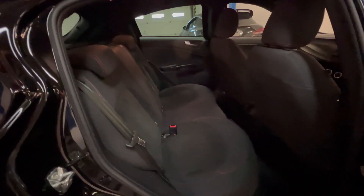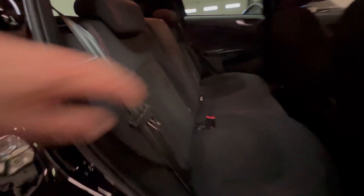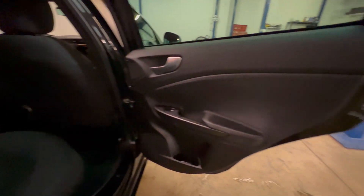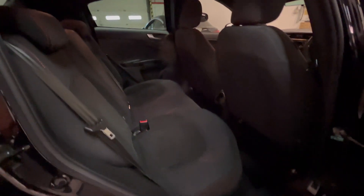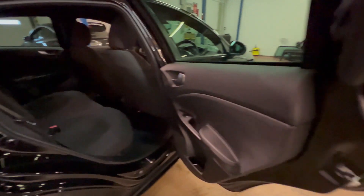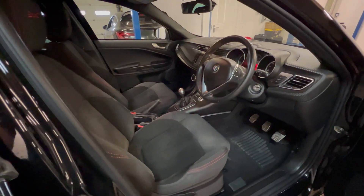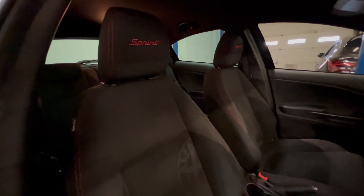Into the back — there's privacy glass in the rear windows and it's got half cloth and suede finished seats, all in really good condition. The door panels on both sides are in undamaged condition as well, as you would fully expect.